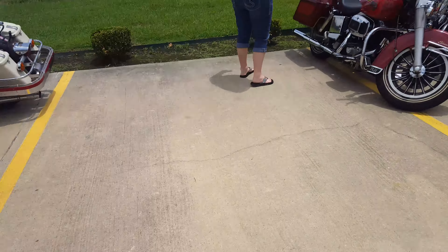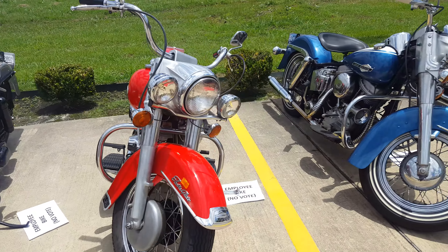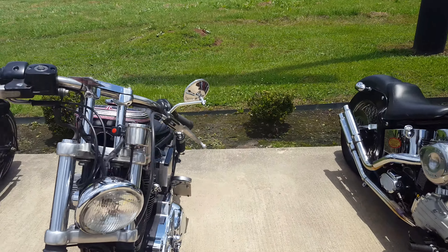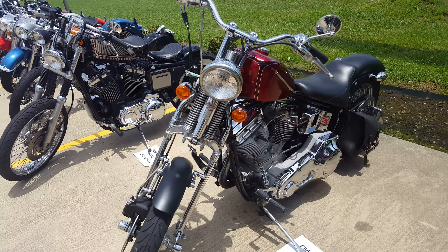Liberator, original Road Glide, VL, 1932, Sport Sprint, employee bikes.